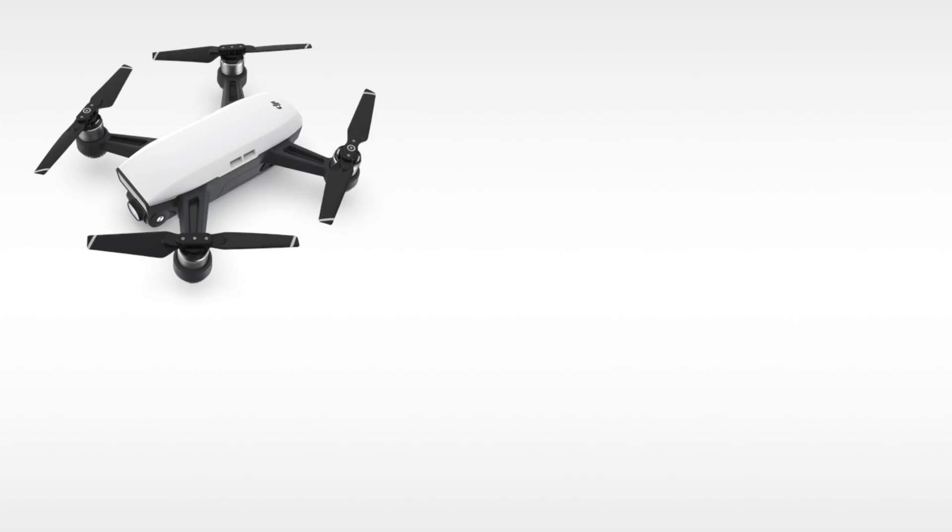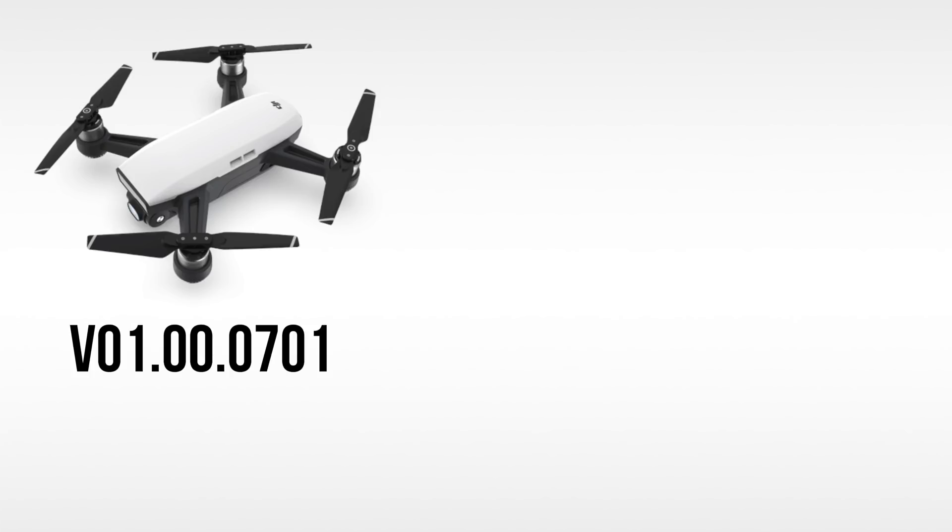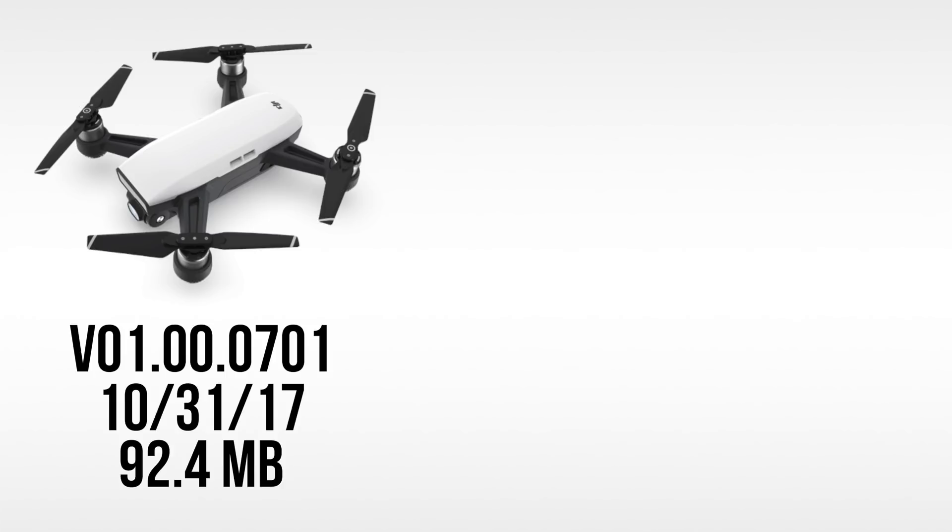What's up guys, Billy here, and today we will be discussing some of the changes made to the DJI Spark in the latest firmware update. This update, version 01.00.0701, was pushed out on October 31st, 2017, and is 92.4 megabytes in size to download.